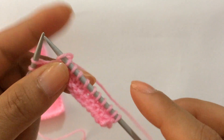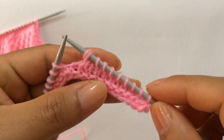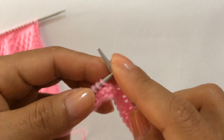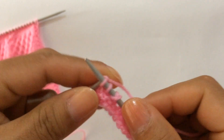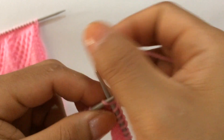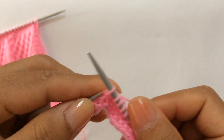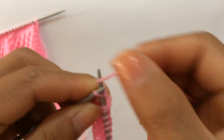Yarn over — that's the repeat: knit eight, knit two together, yarn over. Knit eight, knit two together, yarn over. Repeat that again: knit eight, knit two together, yarn over. Last edge stitch, knit on the right side.